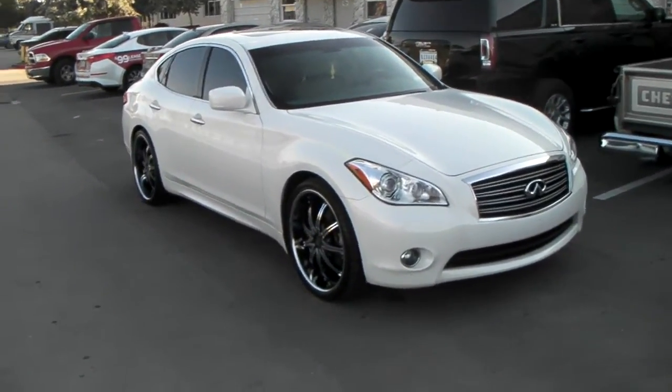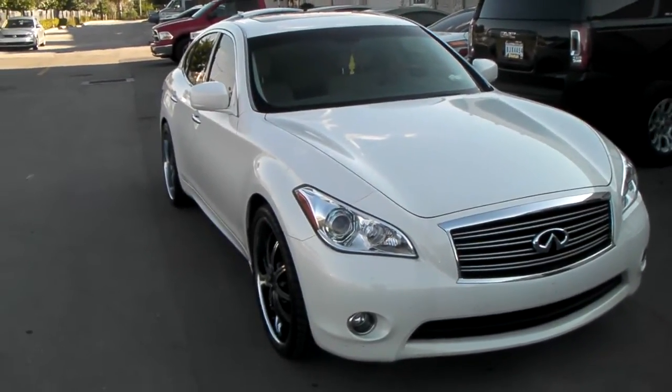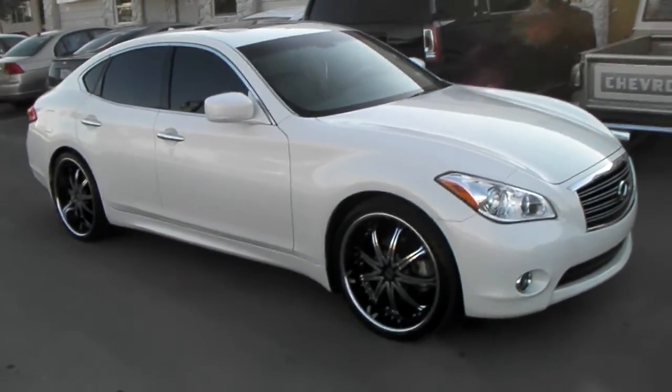This is your boy KB from Dozen Tires TV. We're looking at a 2013 M37. Got the 22-inch Motif Millenniums, and today we did a 265/30/22 — first time we did it on this car.